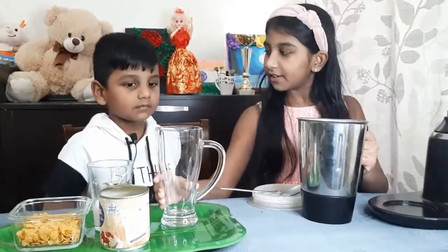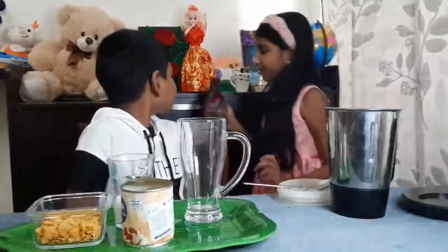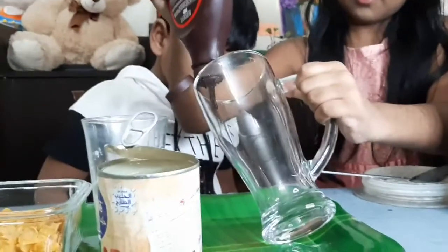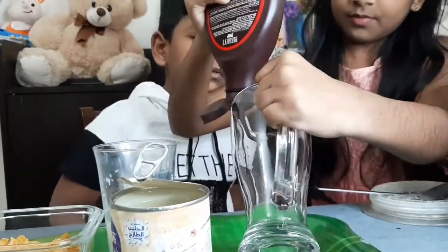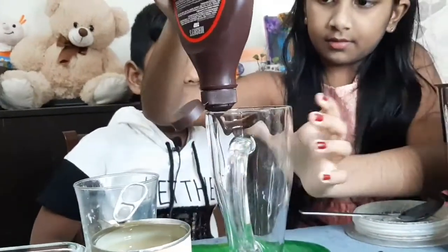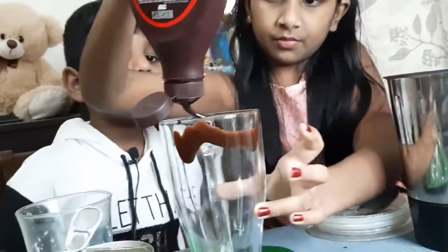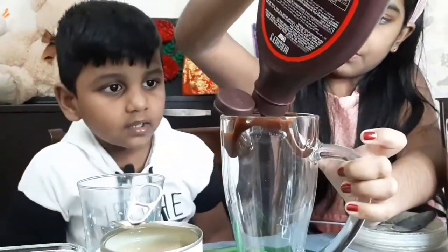Do you want to decorate the glass? Yes. Yes. Yes. Okay. Look. Good. Good. Good.